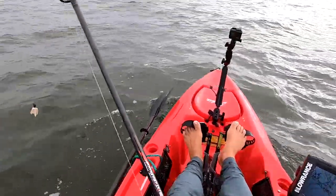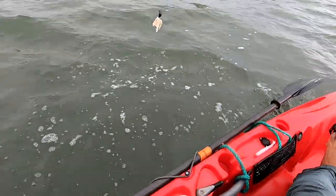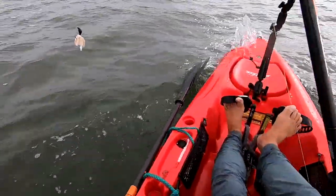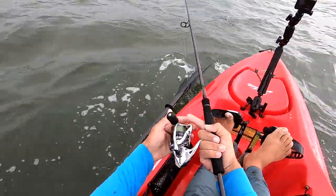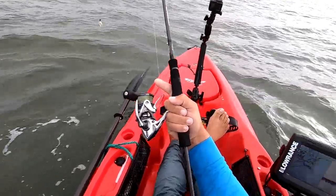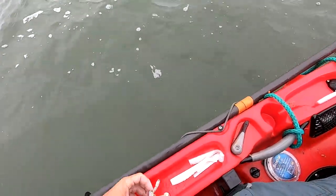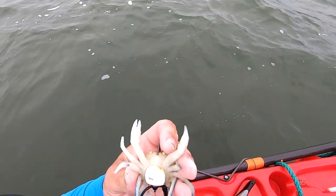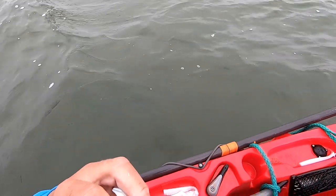As soon as these fish get tuned in on very specific profiles — I've caught fish on that before, but out in the ocean it's different. I've used these inshore and caught mostly speckled trout on them. I think it looks like we actually had a bite on it.